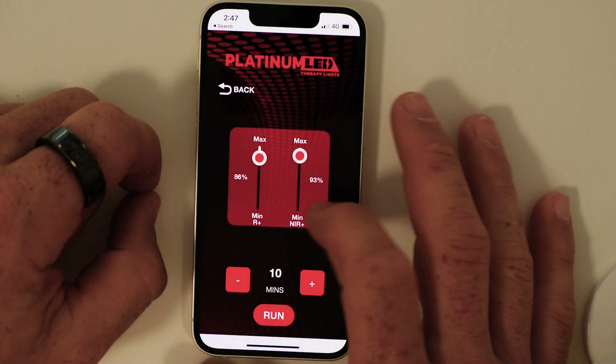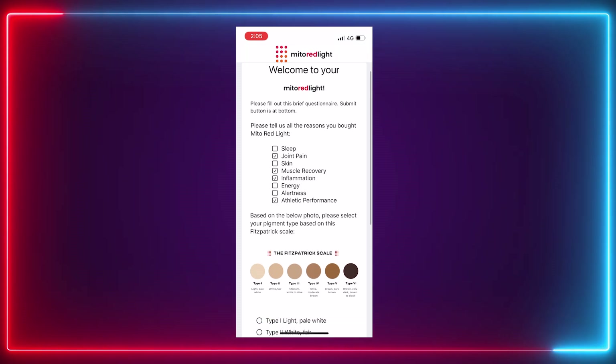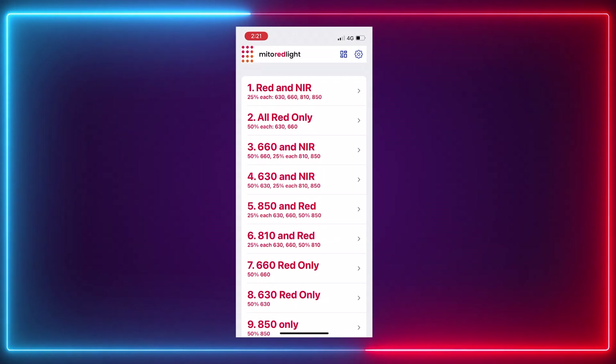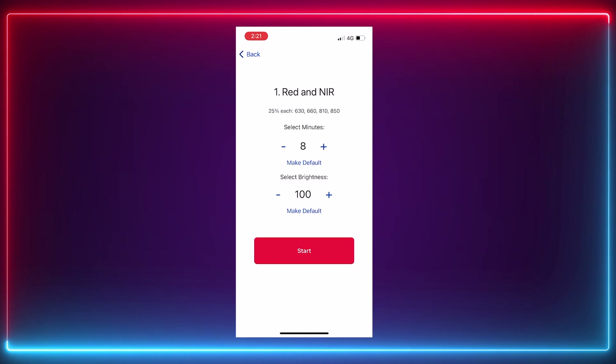Both panels include an app. The Biomax app replicates exactly what you see on the control panel — there's nothing new or extra — but it lets you control the panel from anywhere in the room. The Mito Red app is quite unique. When you set it up you create an account and answer questions about your skin tone and what you're hoping to achieve. In the app you'll find 11 different modes built into the panel, also accessible through the physical control panel.